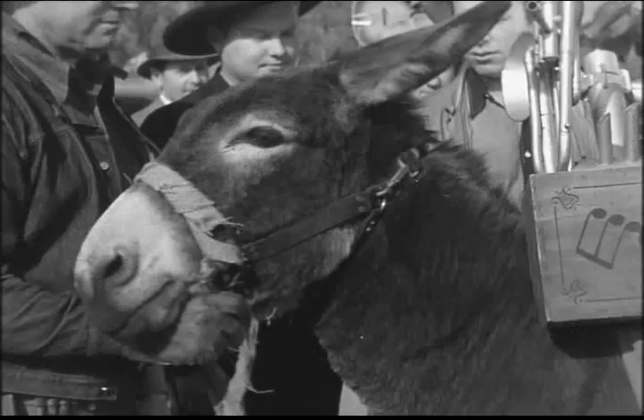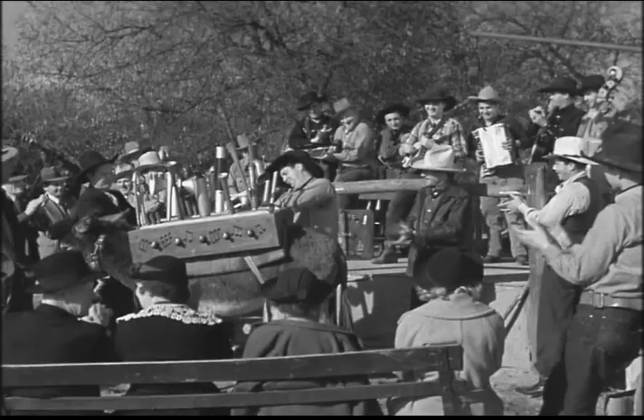All right, folks, we're going to have a number by Frog Millhouse, and then we'll start the auction. Let it go, Froggy.